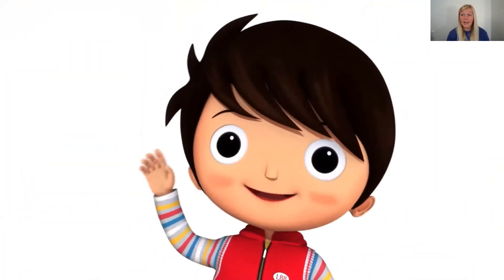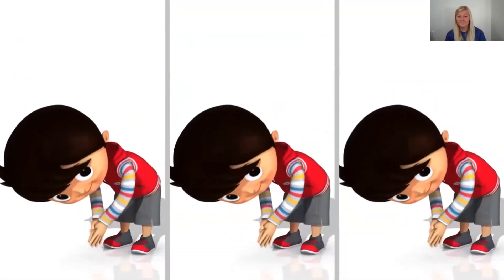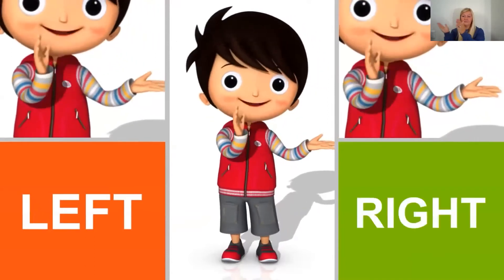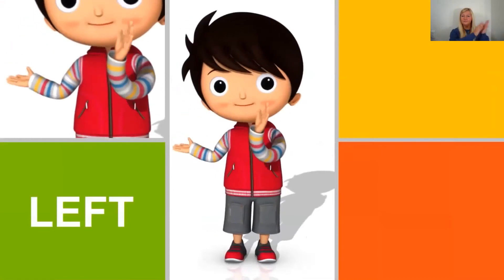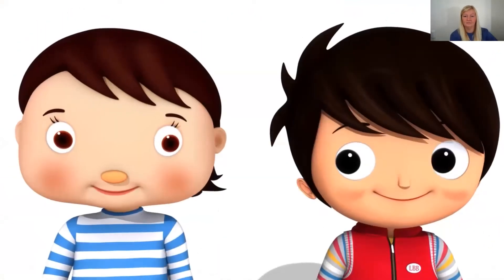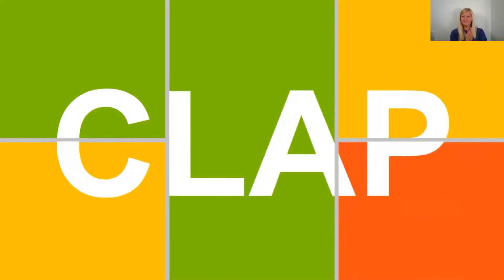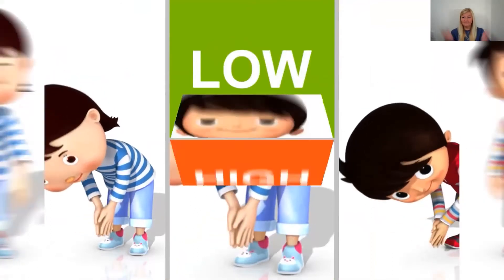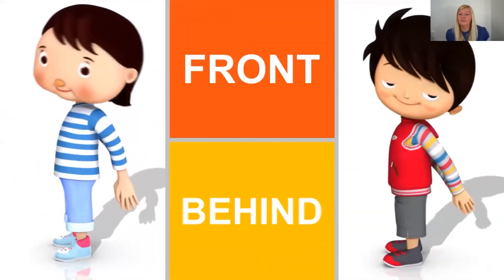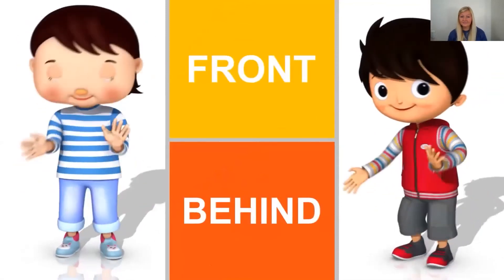Let's do it again! Clap your hands, clap your hands, clap your hands everywhere. Clap them low by your toes and clap them high in the air. Now clap to the left, clap to the right, clap in front and clap behind. Let's do it one more time — clap your hands, clap your hands, clap your hands everywhere. Clap them low by your toes and clap them high in the air. Clap to the left, clap to the right, clap in front and clap behind.